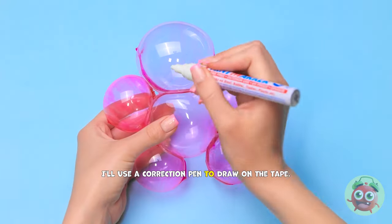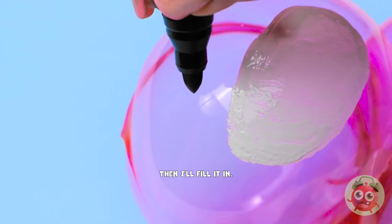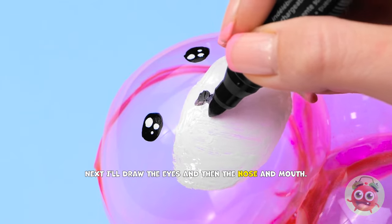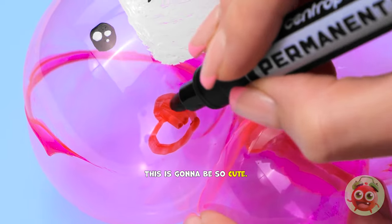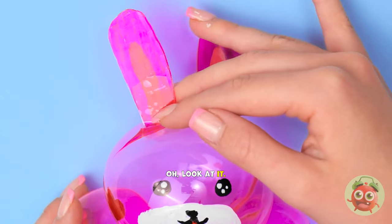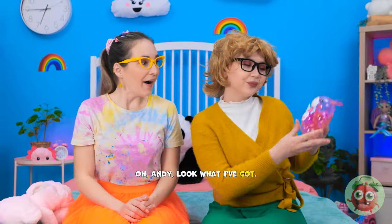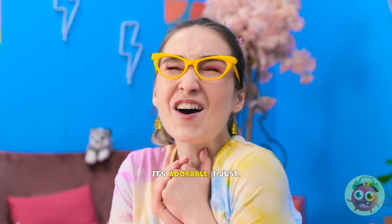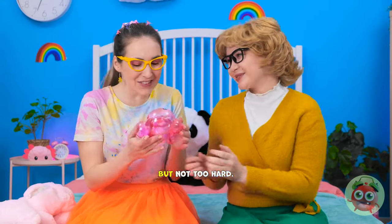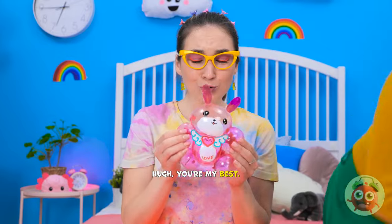I'll use a correction pen to draw on the tape. I'll start with a big circle, then I'll fill it in. Next I'll draw the eyes, and then the nose and mouth. This is gonna be so cute. I'll stick paper ears on top. Aw, look at it! It's so soft and cuddly! Oh, Annie! Look what I've got! Wow! It's adorable! I just wanna squeeze it! Go ahead, but not too hard. Phew. You're my best friend!